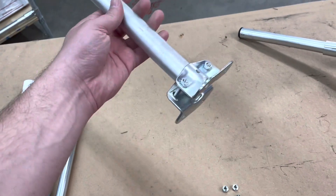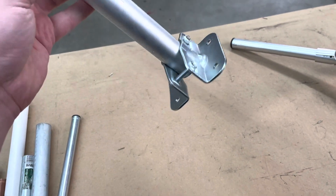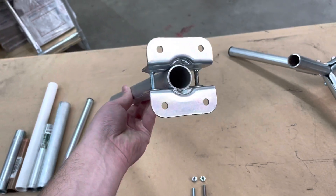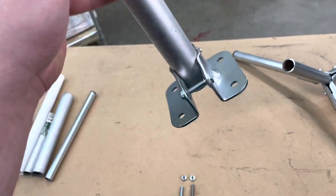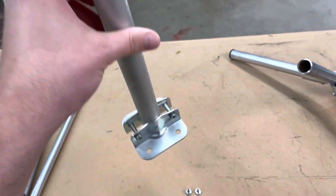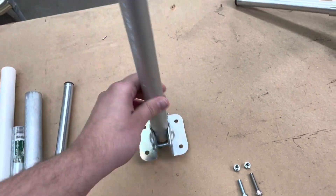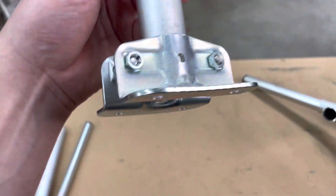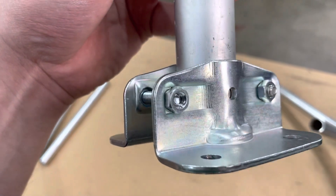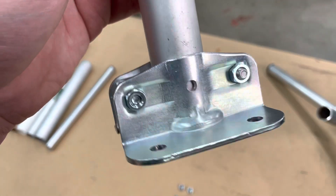In the same spirit, we recently had a customer call and ask about the EMT conduit flange we recently released. They were looking at the pictures and the design, and because of the two-piece clamp design, they thought it would work with one-inch EMT conduit. So we tested it for them, and as you can see, it actually fits really nicely on there. You will notice though that the hardware included with the flange doesn't really engage the nut very far, so it's not recommended to use it that way.